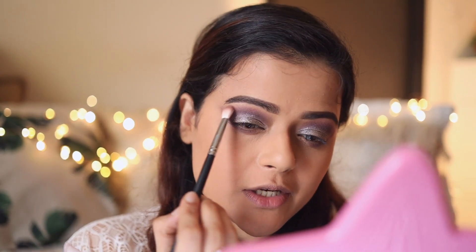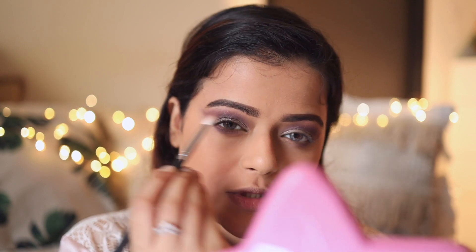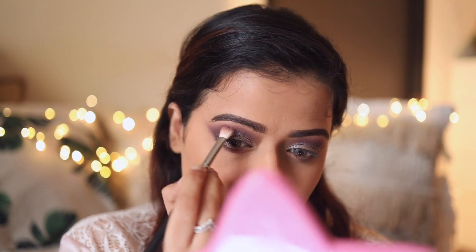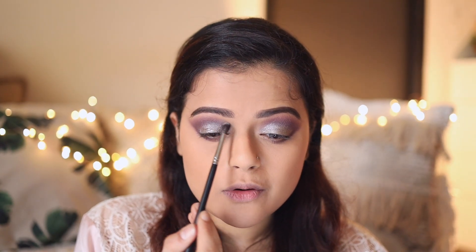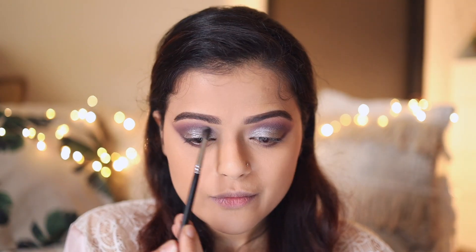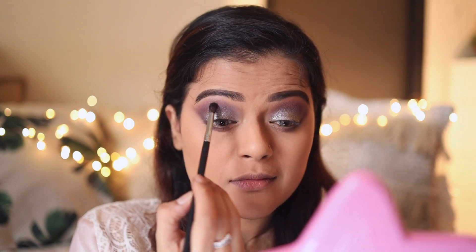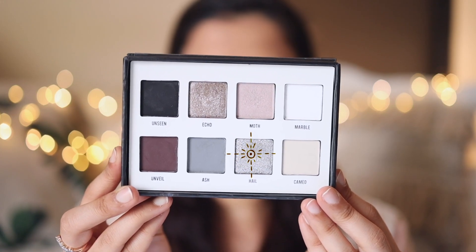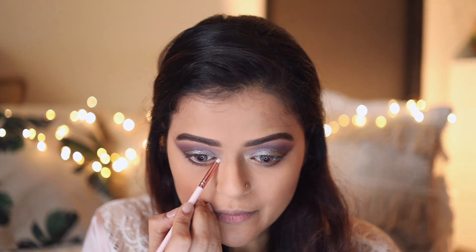Just to ensure there's no patchiness and the look is clean, I'm going to take a fluffy brush and run it through my crease again, especially focusing on the outer area where we connected the line and the crease. After that I'll take this lighter shade from the palette and apply it to the inner corner of my crease, blending it nicely with the other shade. Lastly I'm going to take this silver shade from the palette and apply it in the inner corners of my eyes.